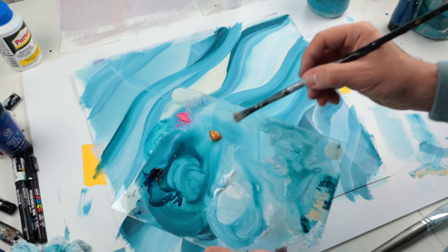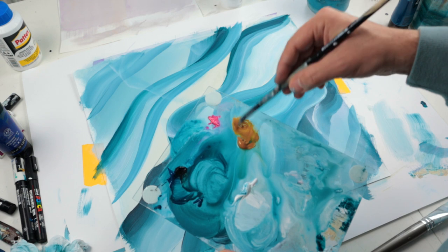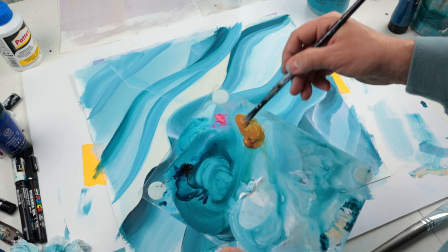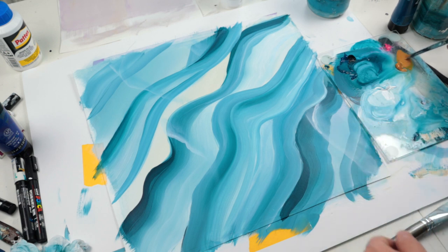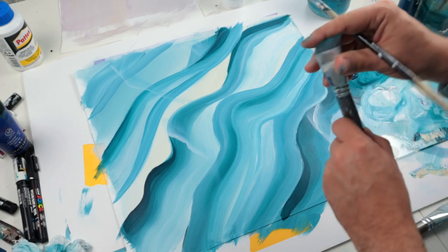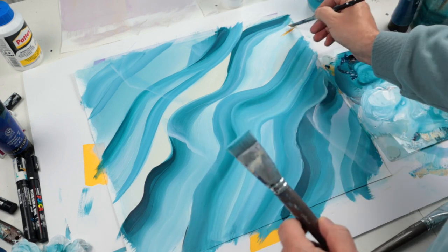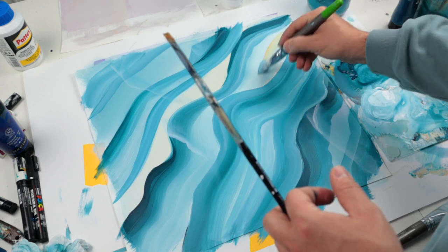Now it's time to add a little bit more color. I'm going to use some raw sienna. I like to use this color against the blue because it is really beautiful — sienna is the opposite color of blue and that's why it is a really great match with the blue.